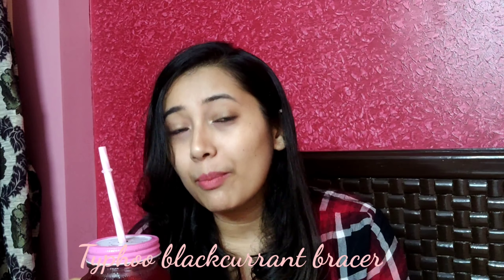Hey guys, what's up, welcome back to my channel. If you are new to my channel, this is Bosh me and you have to subscribe to know more about me. This is a series called Instant Stories where I share instant things I've been doing these days. For today's story, I have this instant cooler drink — it's quite a herbal tea. I used Taifu black ring bracer to make this drink and it's amazing, very yummy. I added something else to enhance the taste as well.